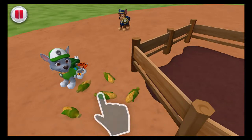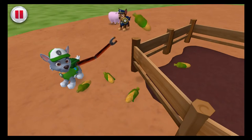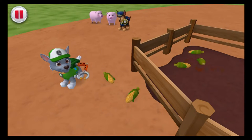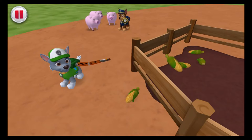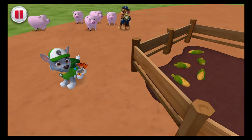Tap each ear of corn so Rocky can put it in the pen. Come get your corn! Sue-ee! Here, piggies! Sue-ee! The corn is in the pen!